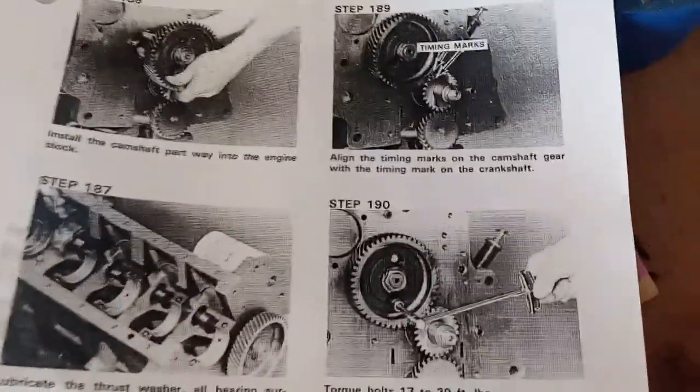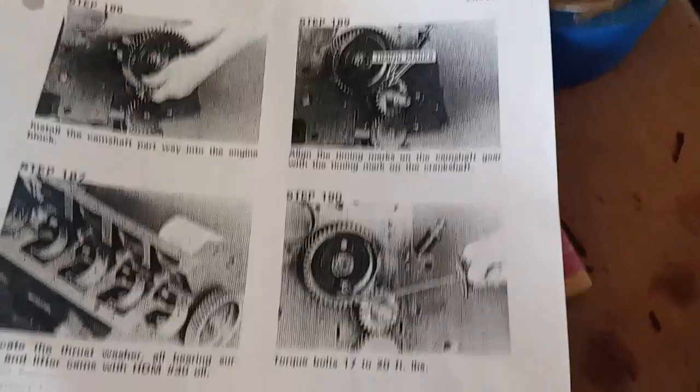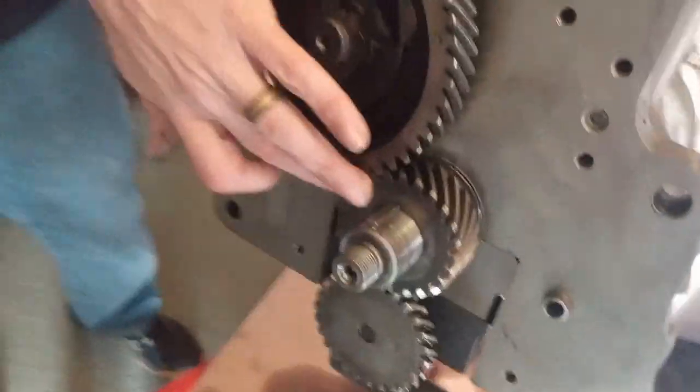I can tell that's all the way on. Cool. But it's not perfectly lined up. Align the timing marks, camshaft, 17 to 20 foot-pounds torque. There's a keyway here — see, it's not perfectly lined up with this, but I'm assuming that's...